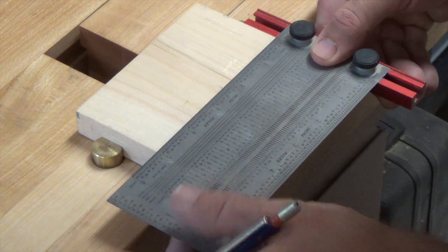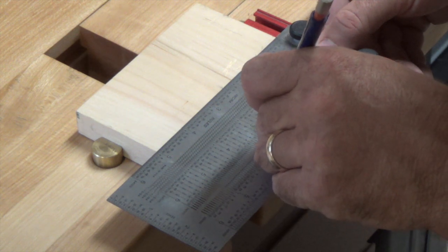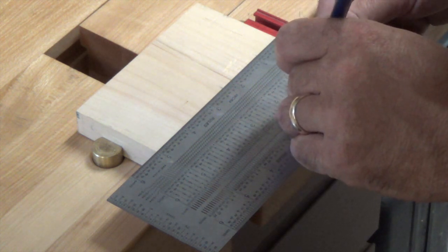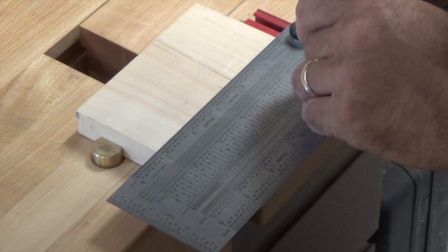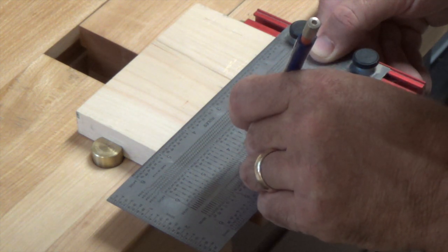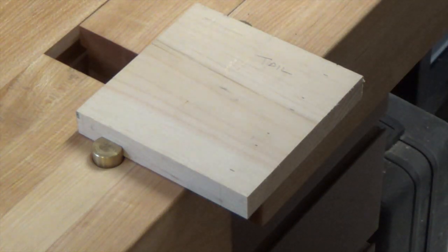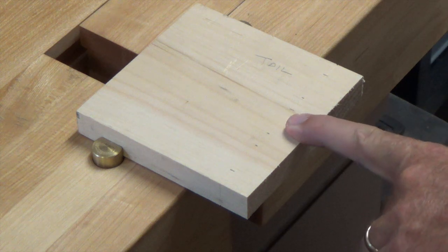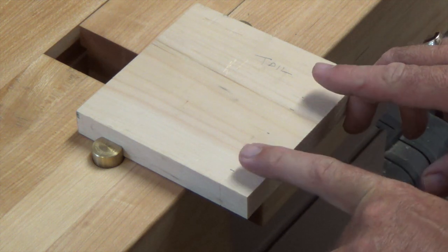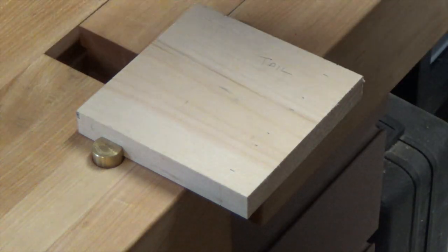There are all kinds of ways to mark these dovetails and there's no right or wrong way — if you want to eyeball it, eyeball it. If you want to measure like I'm going to do, then do that. This is a five-inch wide board, so from the center I'm going to come out half an inch on either side, then leave a half-inch gap for our pins, and then come out another half inch. So we're leaving a half-inch gap between our tails and our pins.